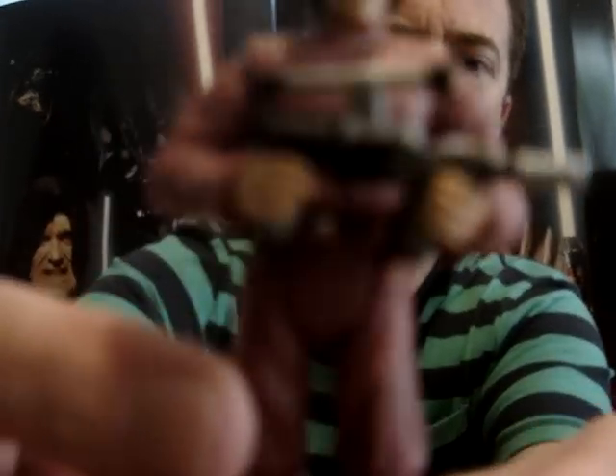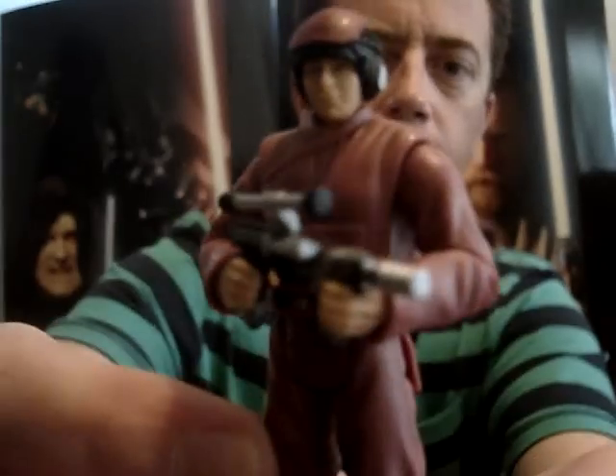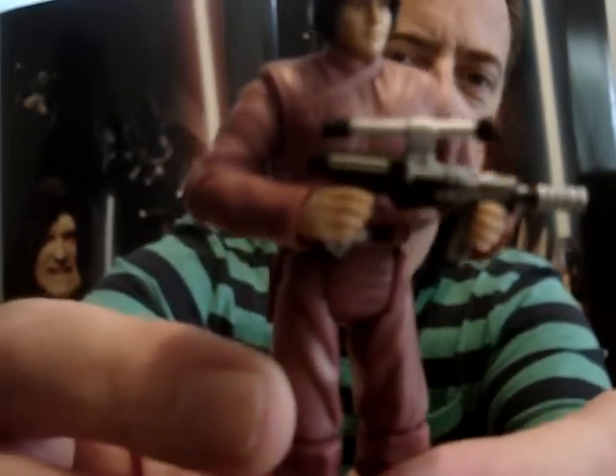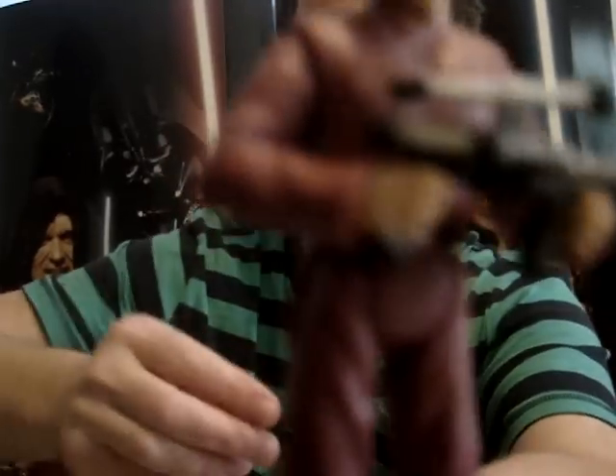He has a decent-looking weapon. Certainly not one of the greatest figures from the wave, but a good addition to Episode 1, like the Naboo hangar scene.